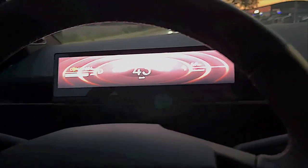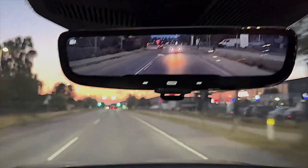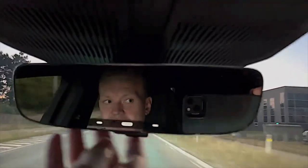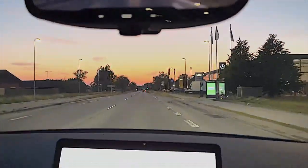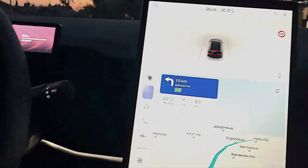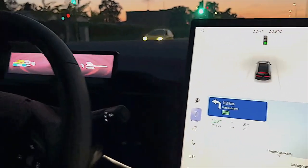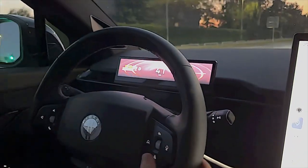I'm driving here at night, almost 11 p.m. here in Denmark. I've put on the digital rear mirror and I'm just going to turn it back to the regular one so you can see the difference. It's so high resolution, fully adjustable, and really good light in that camera so you can even use it at night time with no issues.